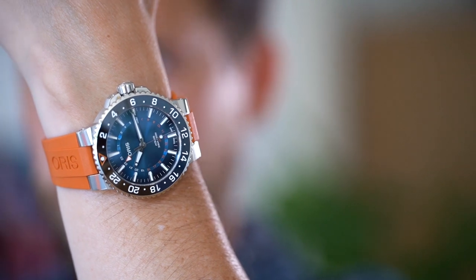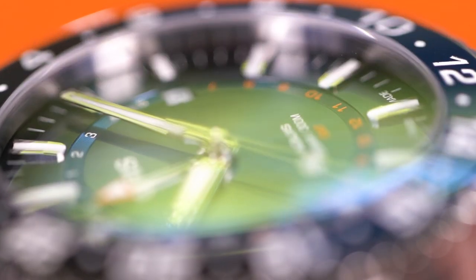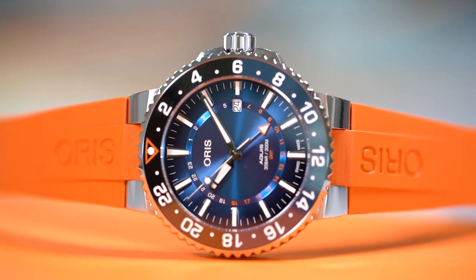But maybe you still don't care about that — fair enough, it doesn't say anything about the quality of this watch. So let's dive deeper. Oris has been making watches since 1904 in Hölstein, Switzerland, and they are independent, meaning they can follow their own beliefs. What they believe in is good value for money. They don't make the world's most complicated watches; instead they focus on functionality and reliability. The movement is based on the tried and tested Sellita SW330, which is a very reliable and quite common movement, meaning spare parts will be easy to come by.